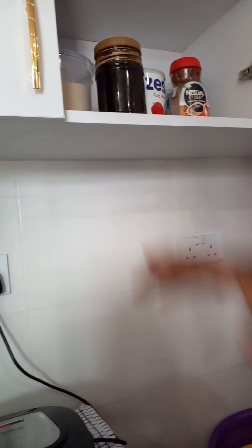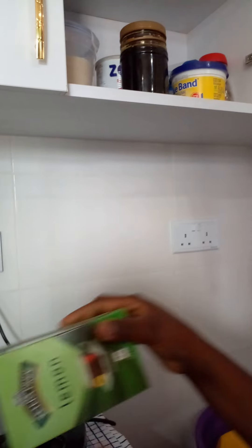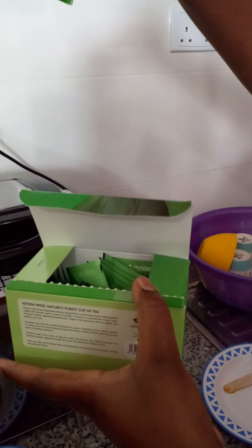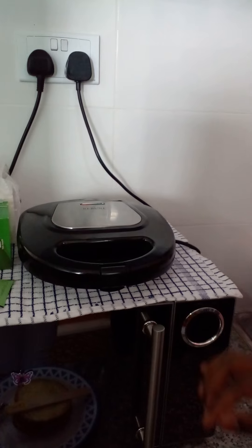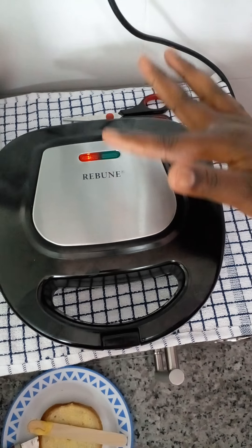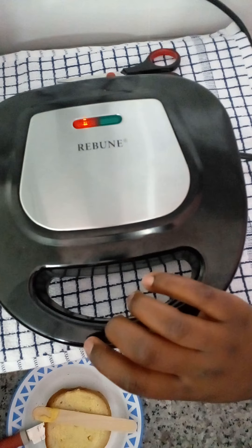I'll put back my honey and Blue Band. We'll be taking the sandwiches with Ketepa lemon tea bags — this is what I take them with. Smoke is coming out of the toaster and I can hear some sound, meaning the sandwiches are cooking.